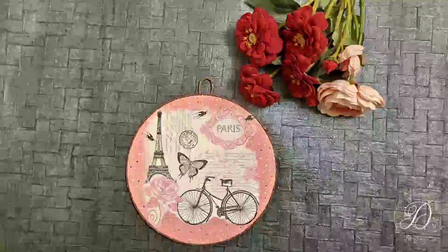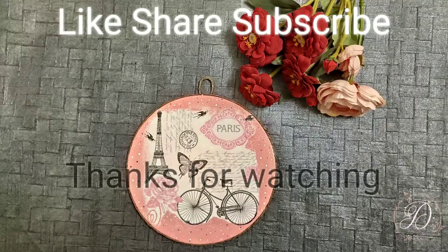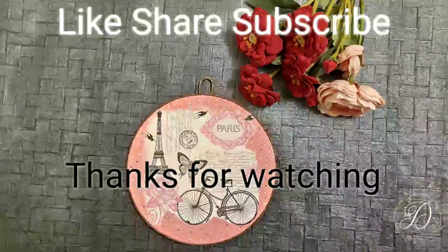That's it for today. Hope you have enjoyed watching this video. If you liked the video, please like, share, and subscribe to my channel. Thanks for watching.